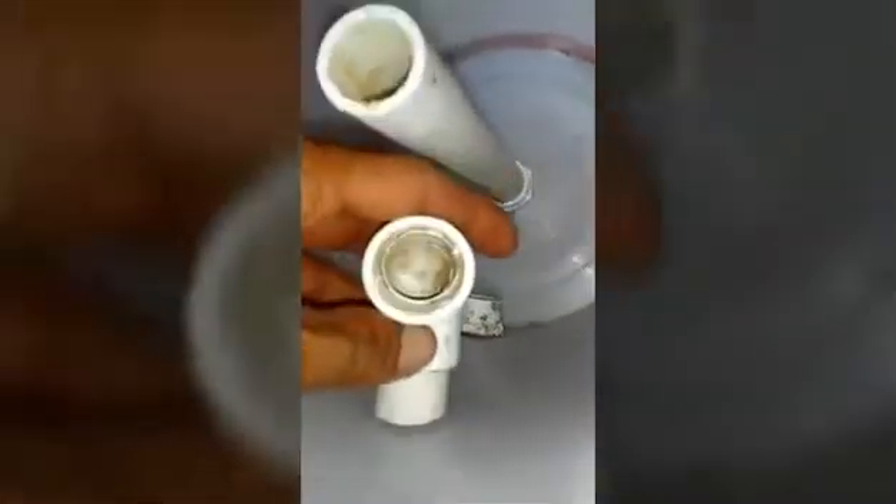Alright, so here we go guys. That's basically our overflow pipe. That's going to be where the water comes out — the filtered water comes out of the bottom. We have just a little piece that's going to slip in there, and then I'm going to turn it to face it down.